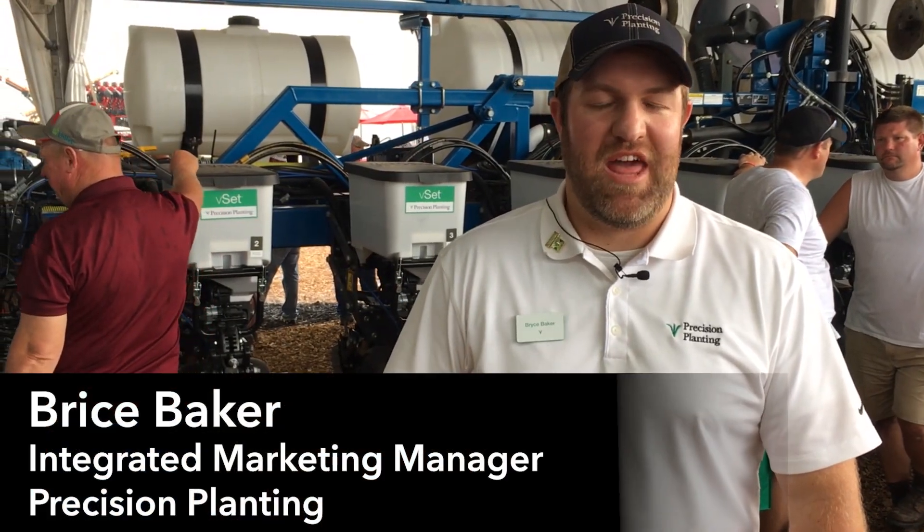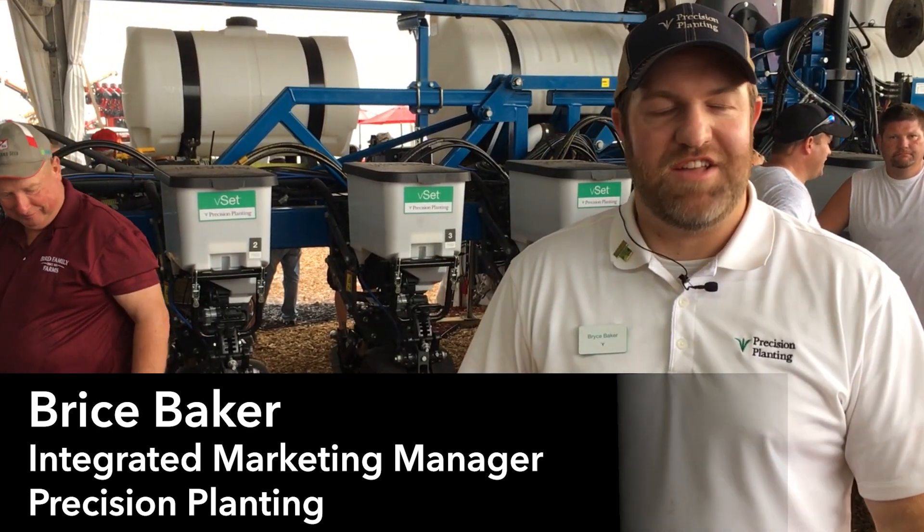Hi there, Bryce Baker with Precision Planning, Integrated Marketing Manager. We're here at the Farm Progress Show 2018. It's Tuesday and it's raining, so it's an interesting day.